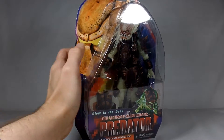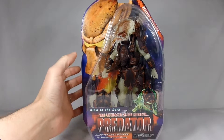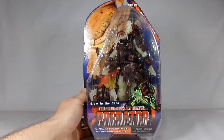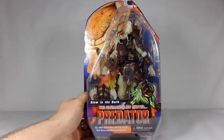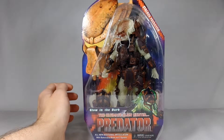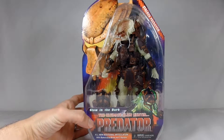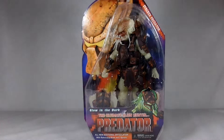Looks like there's an alien face on his chest, which is pretty cool. The packaging looks a lot like the original - it was in the late 90s I believe they came out, and they looked pretty much exactly like this, which is crazy. Glow-in-the-dark, the ultimate alien hunter - Predator, which in the Predator movie is one of my favorite movies from the 80s.